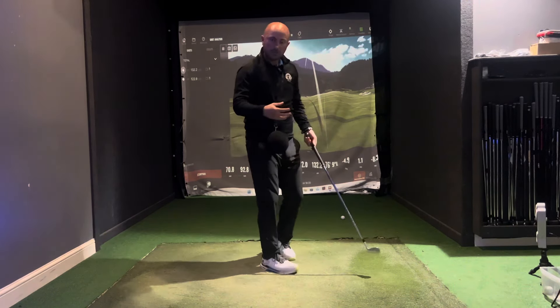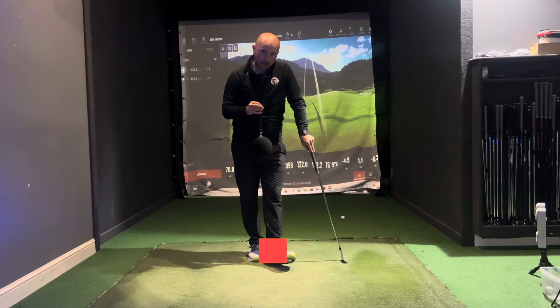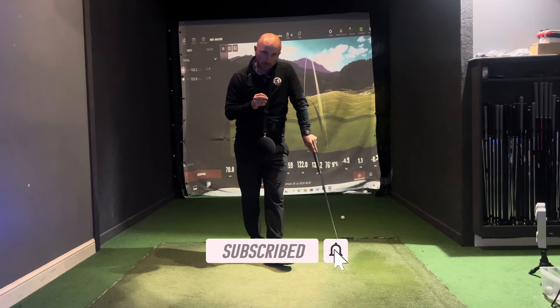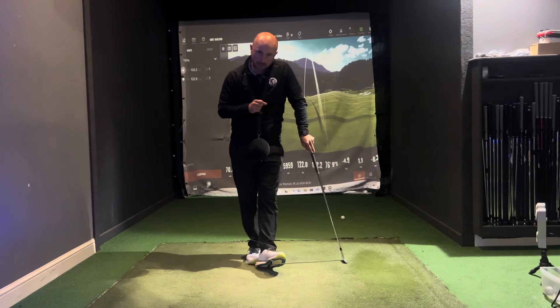You'll really start to get a feel for what we're trying to do — getting that connection within the swing — and I'm sure you will gain a lot of consistency in your golf game. As always, thanks for watching and I'll look forward to seeing you again very soon.